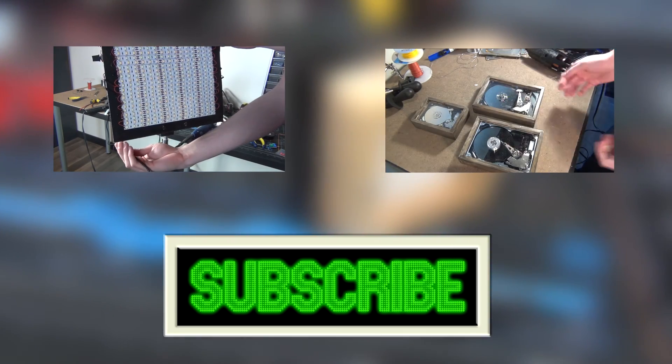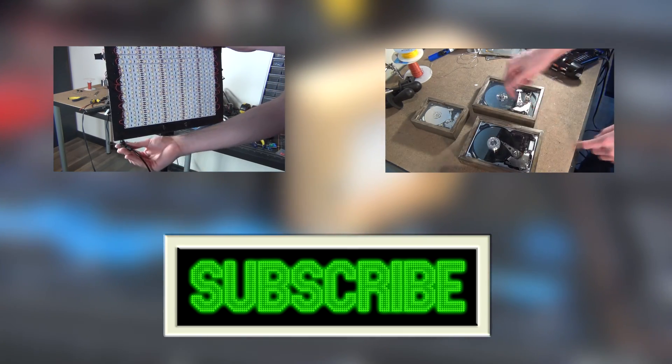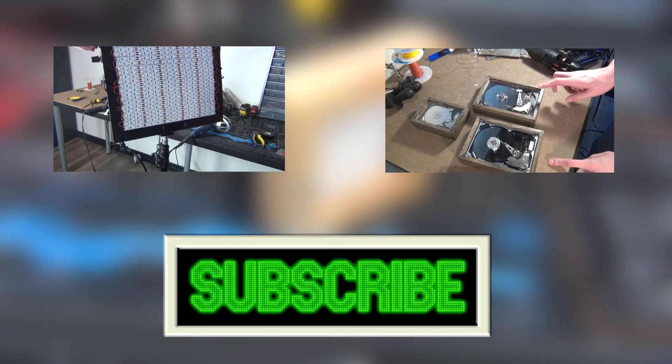That's it for this video. If you enjoyed it, leave a like. If you want to see more stuff from me, you can subscribe. Leave a comment if you have any suggestions of stuff that you want to see me do in the future.